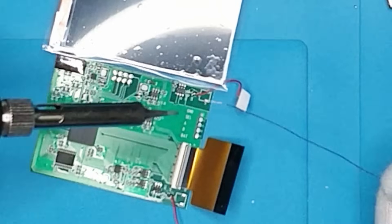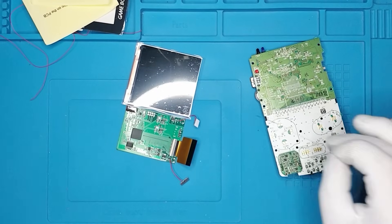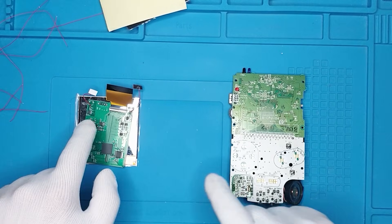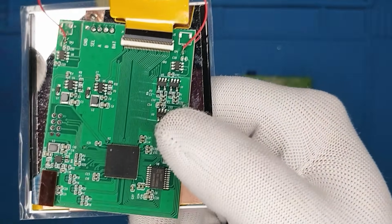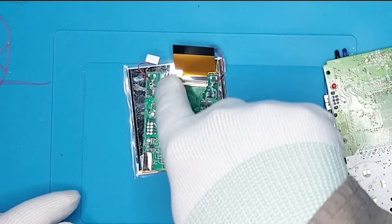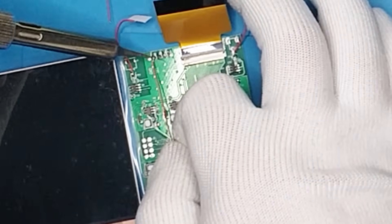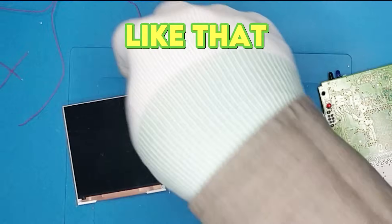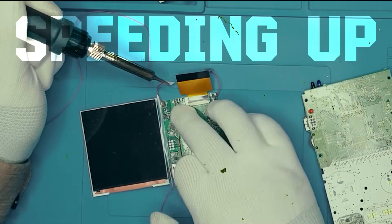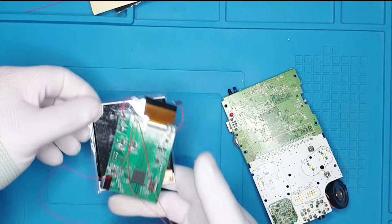We can already do the pins a bit. So I already pre-soldered the pads — like you can see these ones, the P10, P11, and P12, and also these ones. It's a little bit rough but it's enough solder to keep the wires on. So what we're gonna do is wire them first here, and then we'll wire them to the right places.